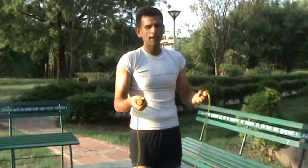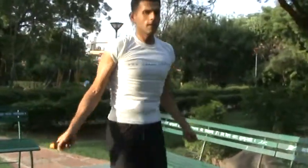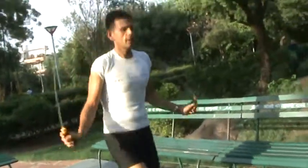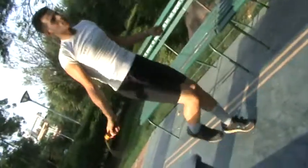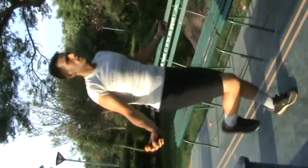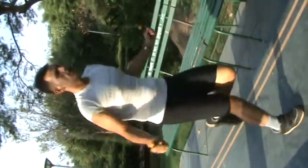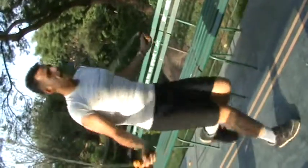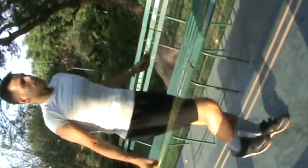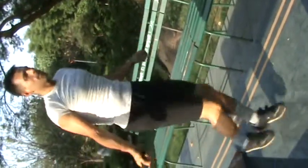I am going to start my cardio workout with a light skipping. You have to be very slow initially, for the first few minutes, very very slow. After you reach 2 to 3 minutes, then you can start doing it a bit faster, say for 20 to 30 seconds. That is called interval training. I am going to show it to you after I complete my 2 minutes.